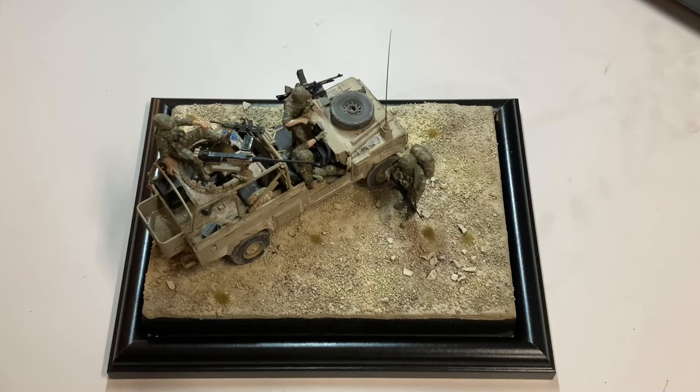The kit went together really quite nicely. I built it a while ago now and I don't recall any major fit issues — it is nicely detailed. It looks like a Land Rover; I kind of know what Land Rovers look like, we've got enough of them in our family. It looks like a Land Rover Defender, and therefore that's good enough for me.